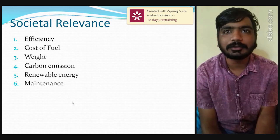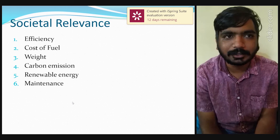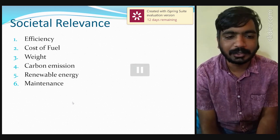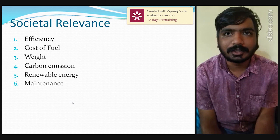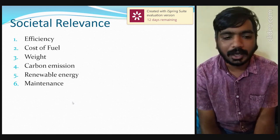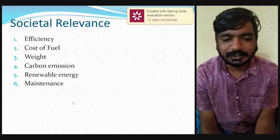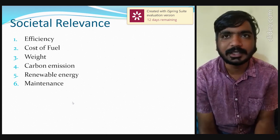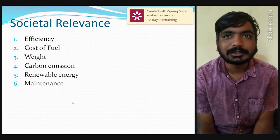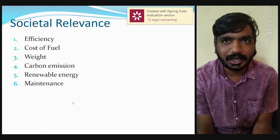In terms of weight, normal vehicles with IC engines have many components that weigh more, especially the engine. Compared to electric vehicles, the weight is much less. Regarding carbon emission, electric vehicles approach zero emissions, whereas normal IC engine vehicles produce more and more carbon emissions. For renewable energy, IC engines use non-renewable energy, which may be exhausted in another 20 to 25 years, whereas electricity is a renewable energy source. Finally, maintenance of electric vehicles is very easy and handy, whereas IC engine maintenance costs are high and require repeated servicing almost every month.